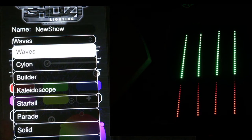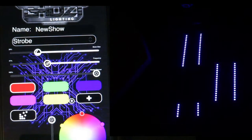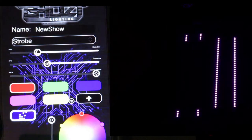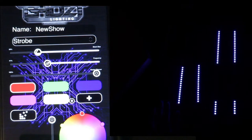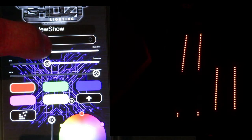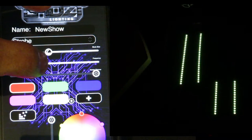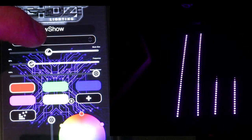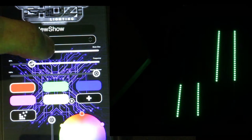We're going to change from Waves to Strobe. Now as you can see the lights are kind of all over the place. Even if you select the little squares it's not what we're looking for, so unselect the squares. What we want to do is fine-tune each section, so we're going to select the strength slider and slow it down just a little bit. As you can see when you change these patterns the LEDs do something different.